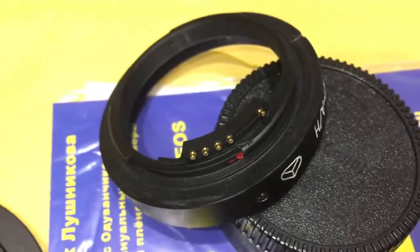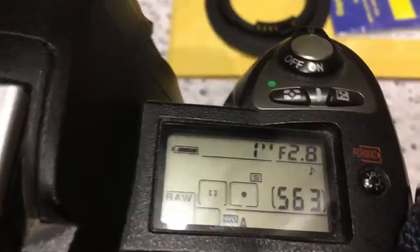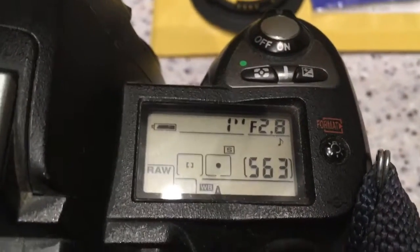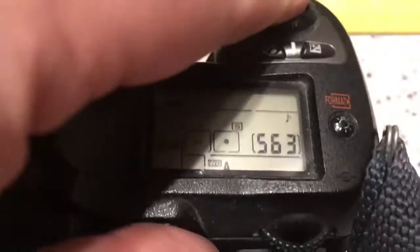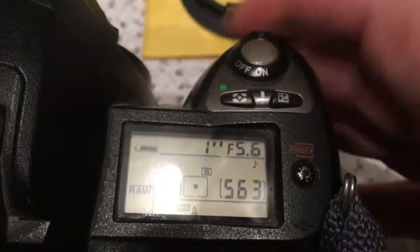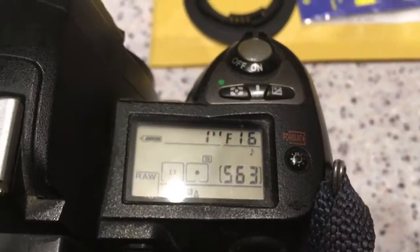And the second adapter is KPN with programmable chip. Now I check it. I pre-programmed this adapter for your Mir 1A lens. Aperture range from 2.3 to 16, and focal length is 38mm.